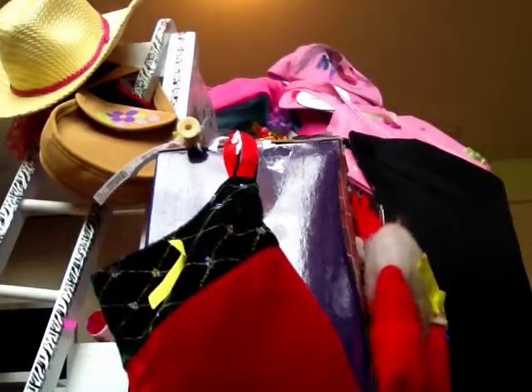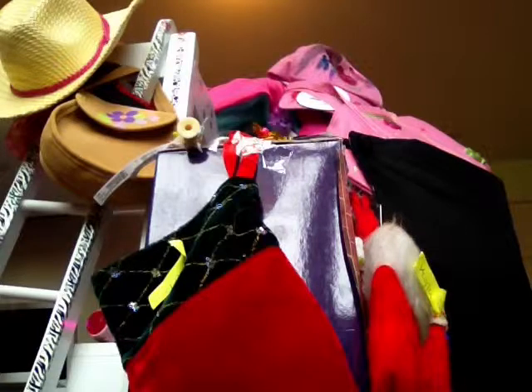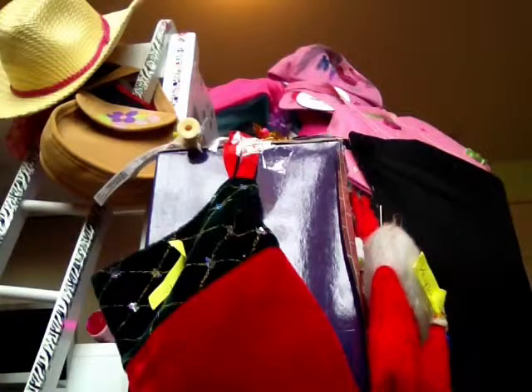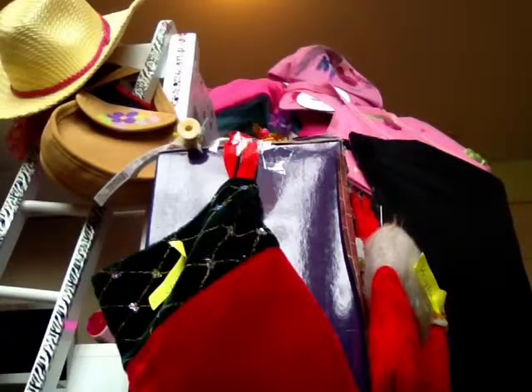I just randomly found these around my house. I have one American Girl one, and the others were ornaments — my grandma gave us a bunch of ornaments one year because her tree is all golden and white, and she gave us all these other ornaments. Some of them were mini stockings, so I figured we probably wouldn't put them on our tree and used them for my dolls.